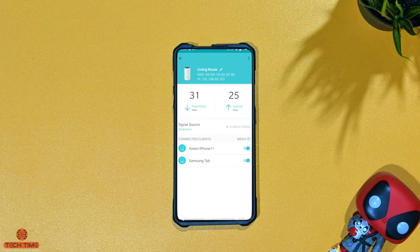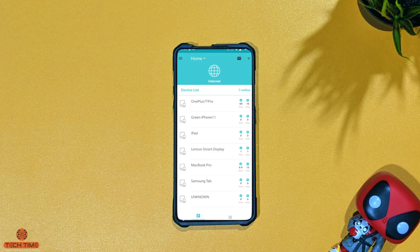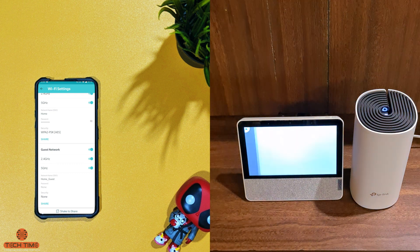You can also use Google Assistant as well as Amazon Alexa to give commands to your Deco. Since I have a lot of Google Assistant devices I'll use that for an example. 'Hey Google, turn on guest Wi-Fi.' — 'Alright, enabling the guest Wi-Fi on two things.' 'Hey Google, turn off guest Wi-Fi.' — 'Okay, disabling the guest Wi-Fi on two things.'